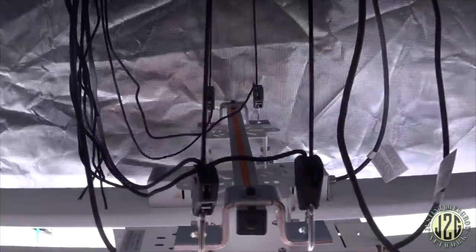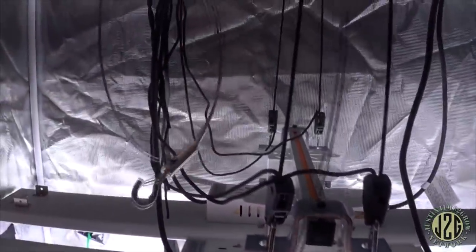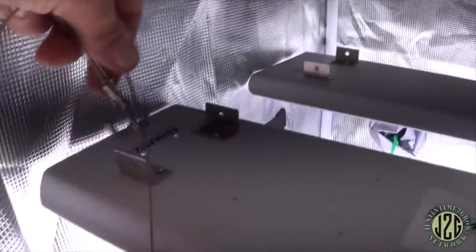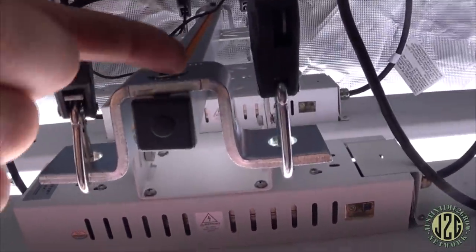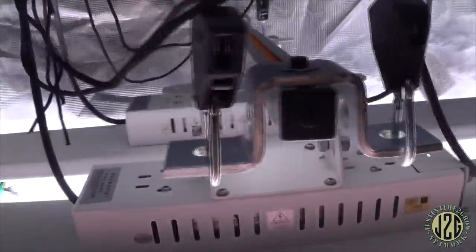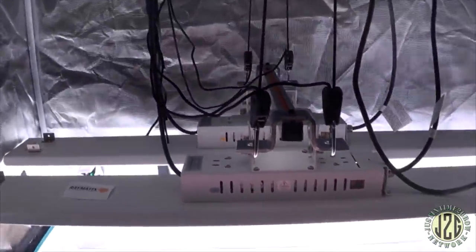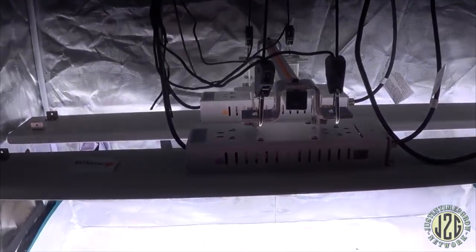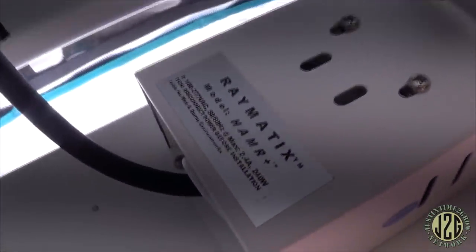I did have to provide my own rope ratchets — they don't include those, I guess they assume you'll do your own thing. They do provide a hanging kit which works with the single units. For this double setup, you could flip it over and mount it to the ceiling, or do it like I'm doing with rope ratchets. The versatility of this setup is pretty much mind-blowing.